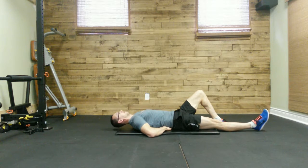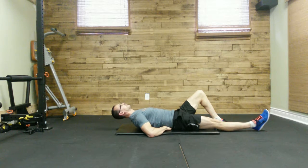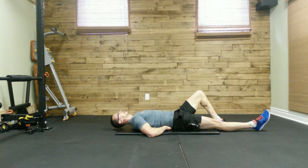We are going to raise our backs off the ground, maintaining that neutral spine position. You're going to start off with just a little bit at a time — you don't need to go super high. We want to be able to hold this, maintain the brace, and breathe at the same time. Then slowly come back down.